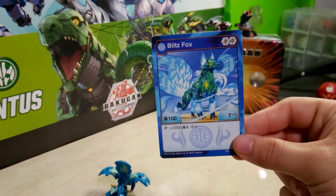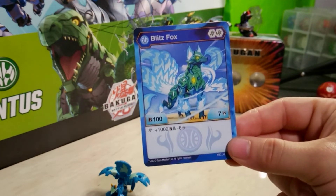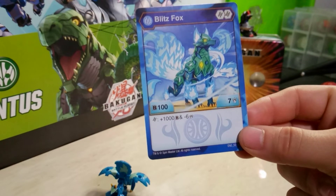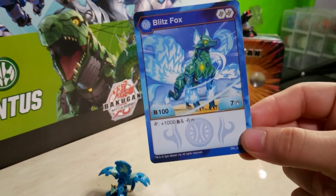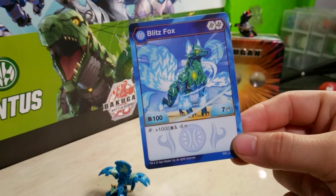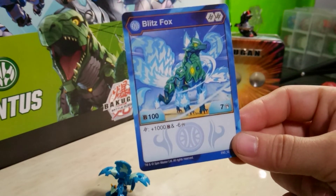Going straight into the stats for Aquas Blitzfox, it is a double helix core Bakugan again — so potentially a replacement for the Aquas Blitzfox Ultra, but not quite sure yet. B power of 100 with 7 damage — a very low B power — but if it lands on a helix core, it gets plus 1000 B power and minus 6 damage. So you do lose all of the damage, but plus 1000 B power is really nice. With a helix core giving plus 500 minus 1, you could go 0 damage and have 1600 B power. There are definitely scenarios where this could work, especially alongside Nanogon like Aqua Sludge, which lets you add a Bakugan core when you land on a helix, so you could potentially get even more B power onto Blitzfox.